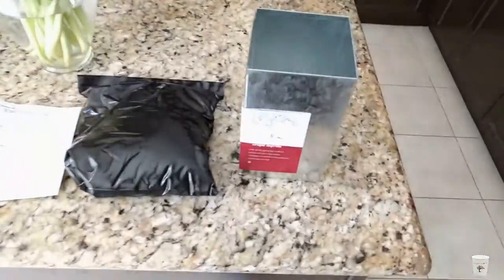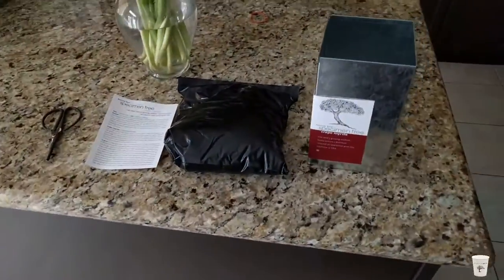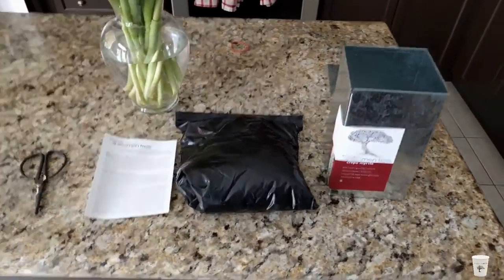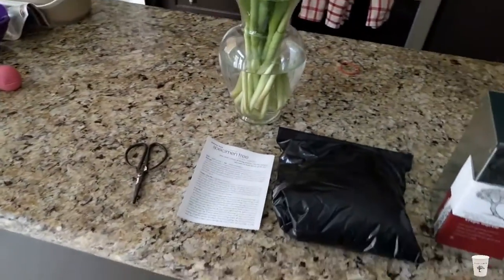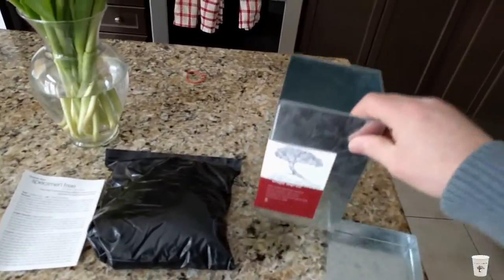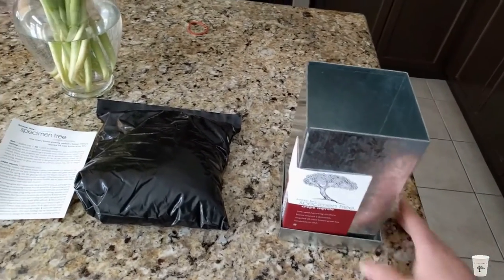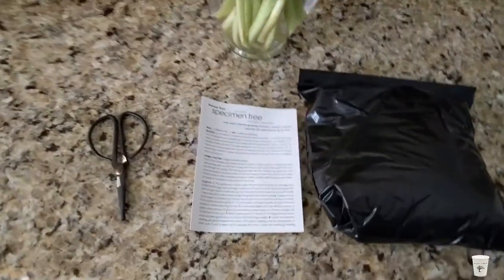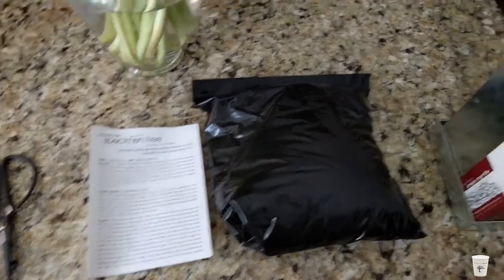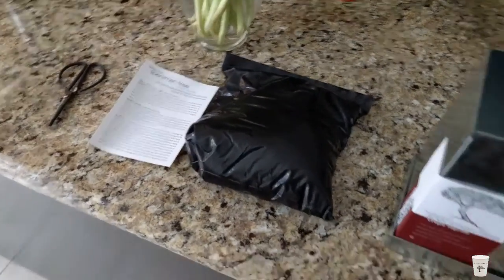This should be everything you need. I'm taking a quick glance at the instructions. This is your grow box, so the tin goes like that. And then we're going to try to follow the instructions and plant our bonsai crepe myrtle.